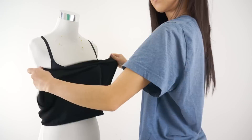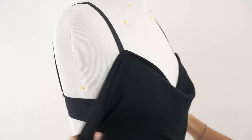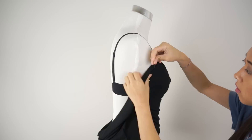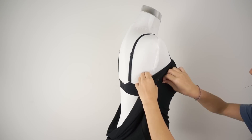My original plan was to make a simple cowl neck tank top, which is what I'm draping right now. But after trying it on, I didn't like how it looked or fit on me, probably because my mannequin is not my size. So I ended up changing things along the way.